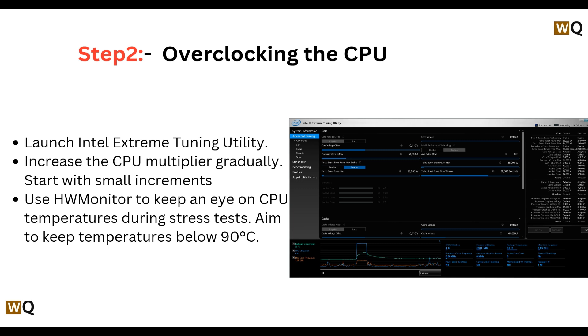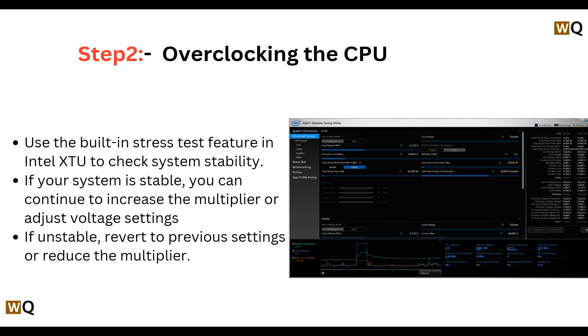Step two: overclocking the CPU. Launch Intel Extreme Tuning Utility and increase the CPU multiplier gradually — start with small increments. Use HW Monitor to keep an eye on CPU temperatures during the stress test, aiming to keep temperatures below 90 degrees Celsius. Then use the built-in stress test feature in Intel XTU to check system stability.